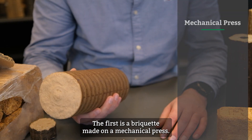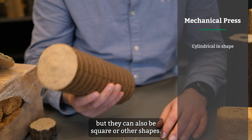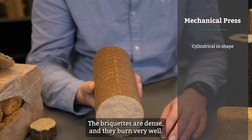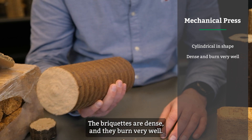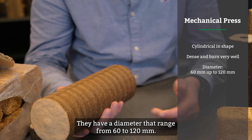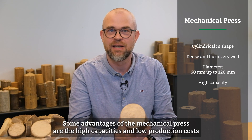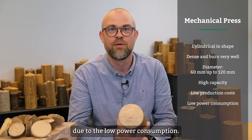The first is the briquette made on a mechanical press. These briquettes are typically cylindrical in shape, but they can also be square or other shapes. The briquettes are dense and they burn very well. They have a diameter ranging from 60 up to 120 millimeters. Some advantages of the mechanical press are the high capacity and low production cost due to low power consumption.